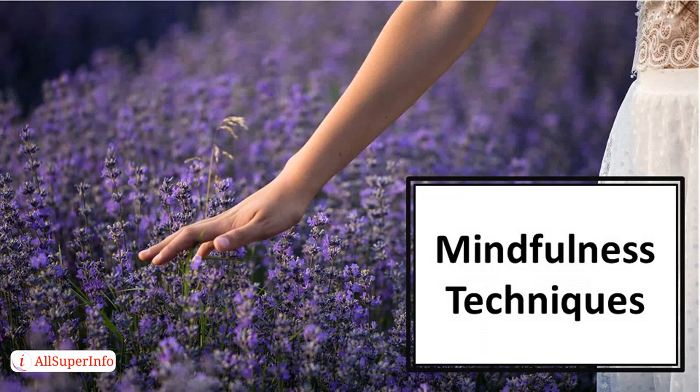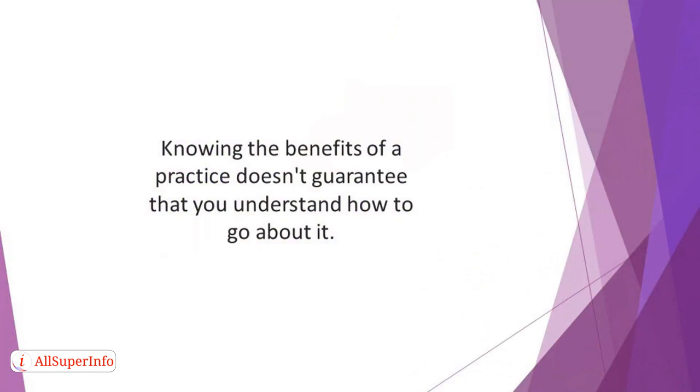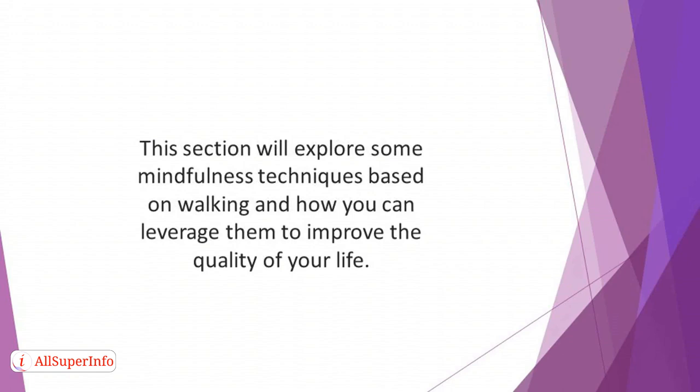In this video, we'll talk about mindfulness techniques. Knowing the benefits of a practice doesn't guarantee that you understand how to go about it. After discussing the benefits of being present, it's imperative to highlight and explain the ways you can cultivate this habit. This section will explore some mindfulness techniques based on walking and how you can leverage them to improve the quality of your life.